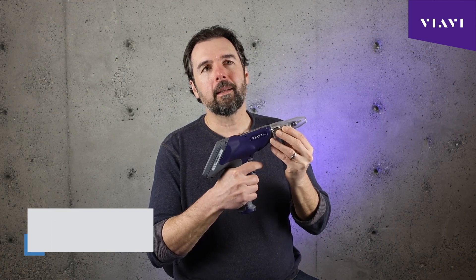What the INX 760 delivers is really an elevated fiber inspection experience, giving faster, simpler, stronger performance.